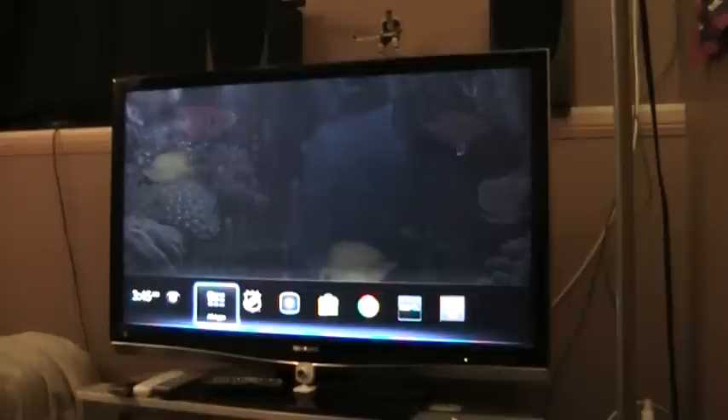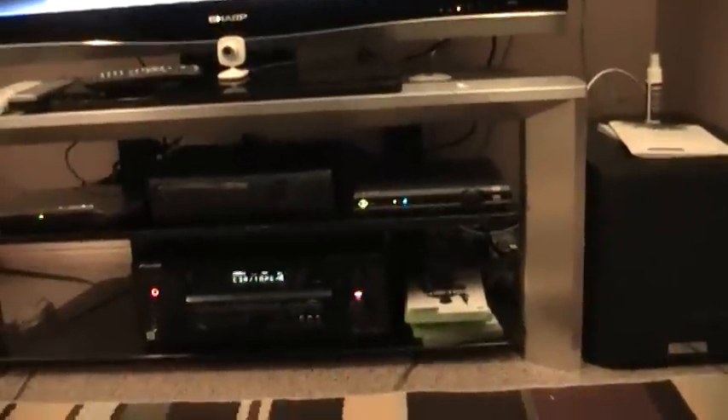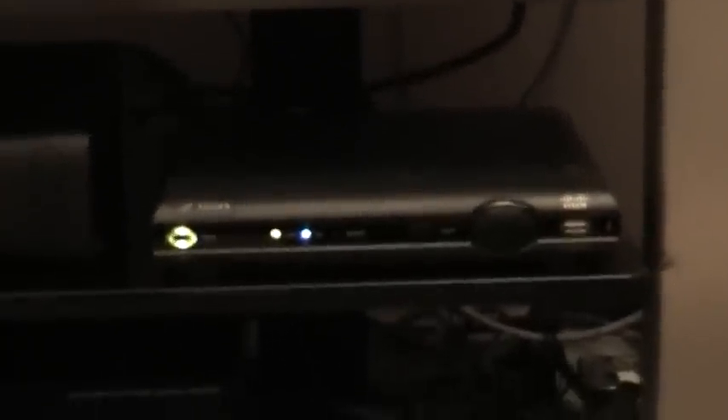Recently, just yesterday, I changed to Telus and got the Telus Optic TV and internet. With that it came this little receiver which is the CIS-330, and I just got it installed yesterday. So I figured today I would give it a shot and see if I can get it to work a little bit better with the Logitech Revue.